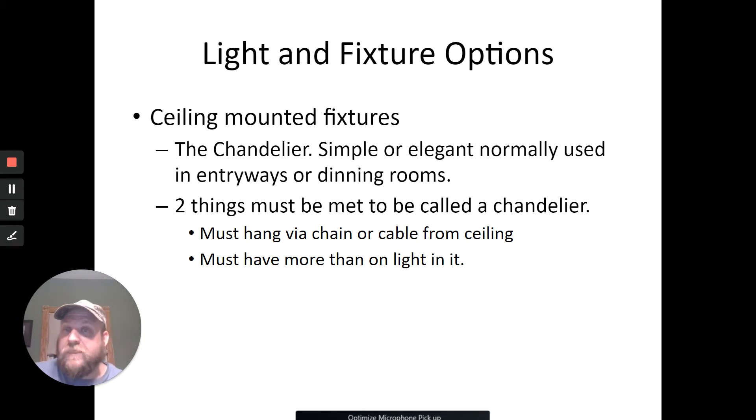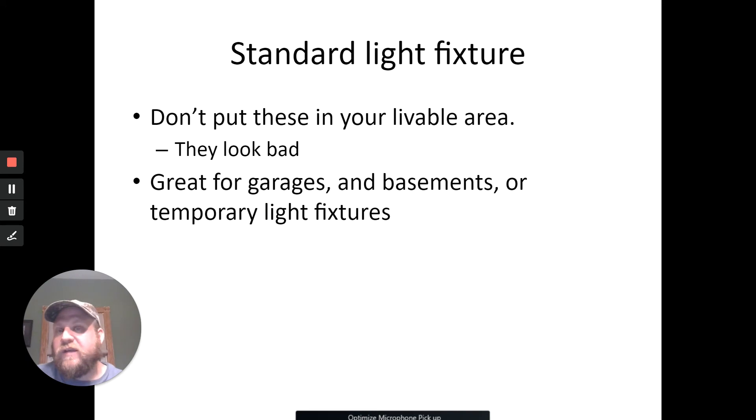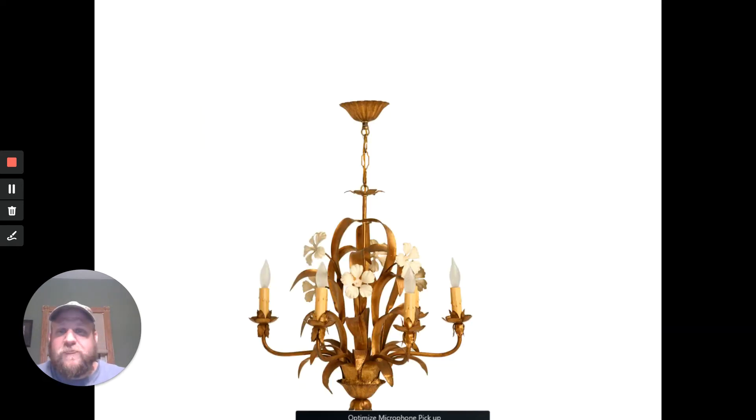Let's talk about light fixtures and go through the different types. Ceiling mounted fixtures — the chandelier has two requirements to be called a chandelier: it has to hang from a chain or cable from the ceiling, and it has to have more than one light. If it's a single light, it's not a chandelier — it's a pendant. There's also the standard bare light fixture — don't put those in livable areas. They look bad. Those are the ones you see in a basement or closet with the pull string, just a ceramic insulator with a screw and a light bulb.